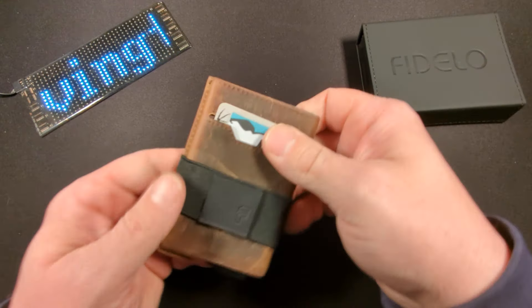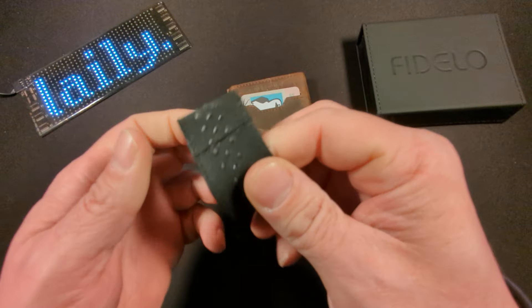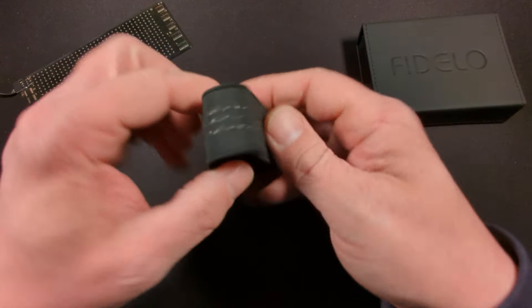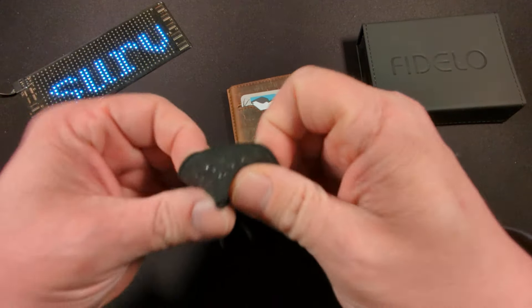Putting those off to the side and taking the strap off — I did mention it does have those rubber nipples or rubber grommets, whatever you want to call them — it does hold the strap and the cash in place, no problem.